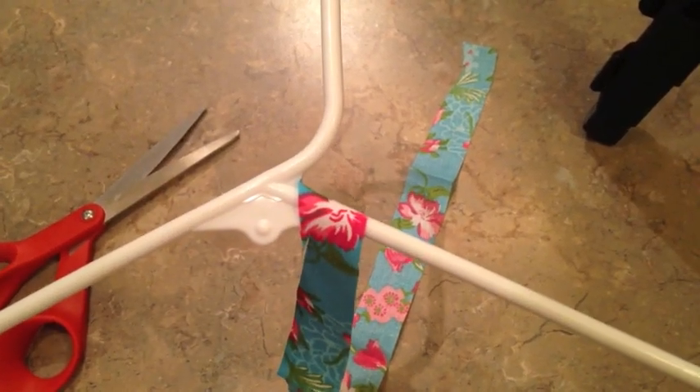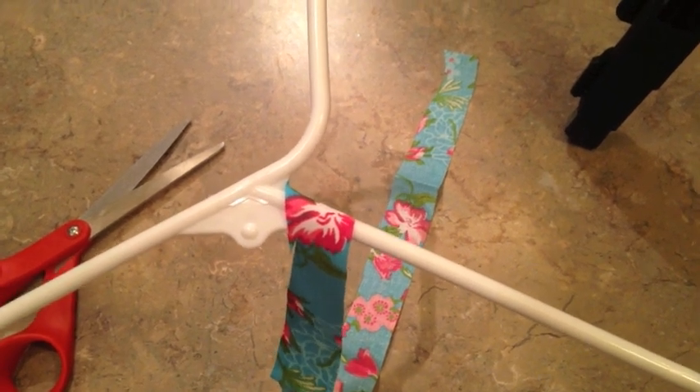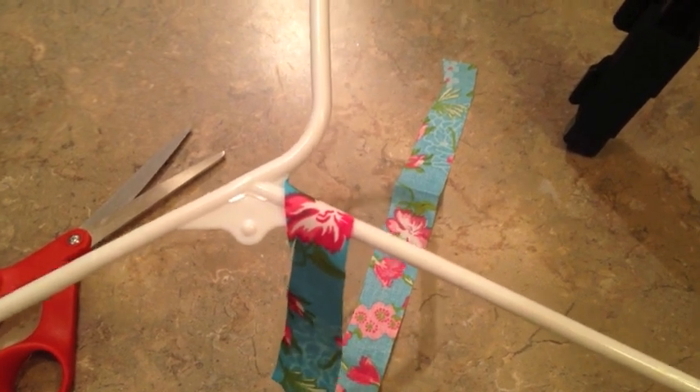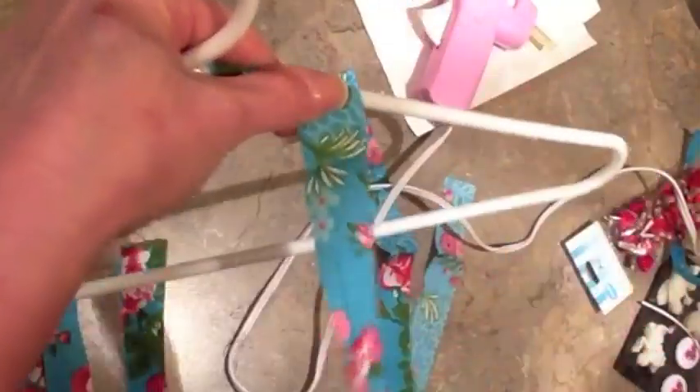There's no right or wrong way to start wrapping. I just chose to start right here at the top of the neck, because if there is any kind of little imperfection, my little embellishment will cover it up. I just put a spot of hot glue and then start wrapping the coat hanger. Just keep wrapping and hold it with your thumb to keep it tight all the way around.